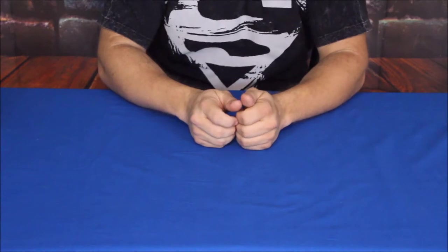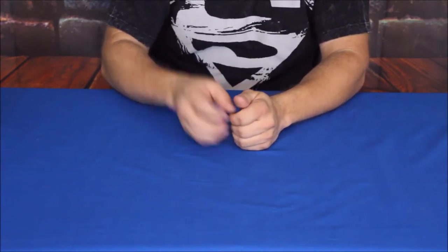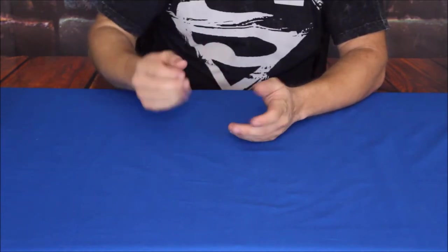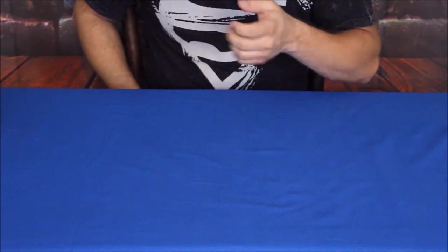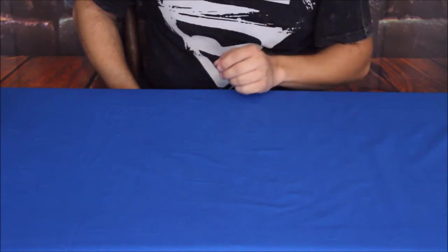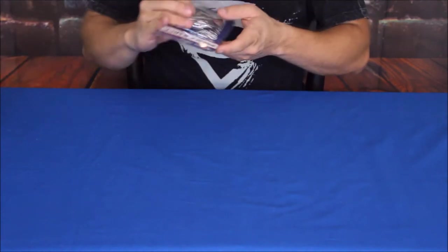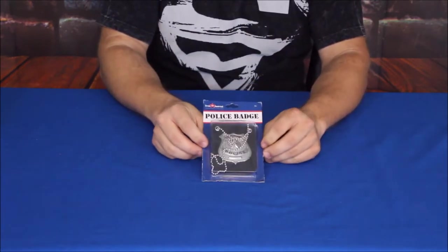Hello everybody, welcome back to the World of Me. This is another episode of our Amazon review series. Today we've got another package in — it's actually for dress-up and Halloween stuff. We've got a handful of Halloween stuff for costumes and different things, and this one's pretty straightforward and good for not just adults but definitely for kids.